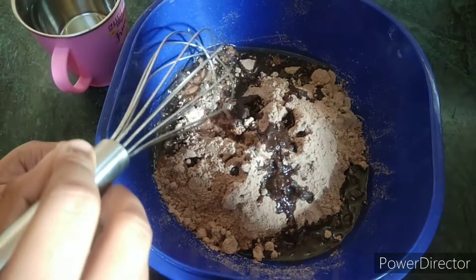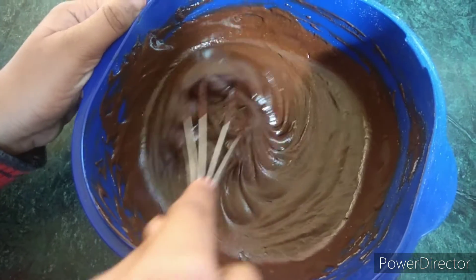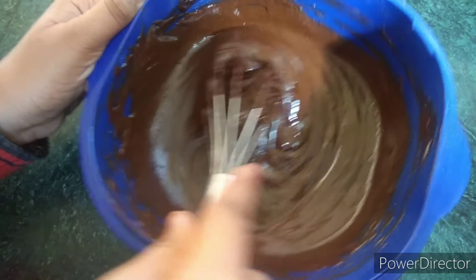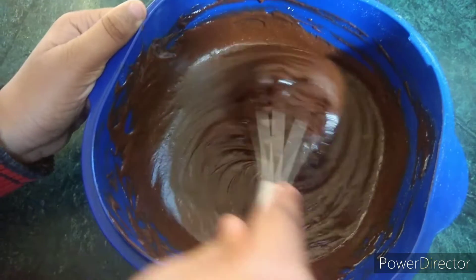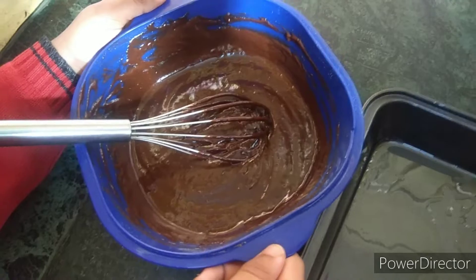Now we will mix it slowly and slowly, mixing the cake batter well. Once it comes together nicely, we will pour it into the baking bowl.